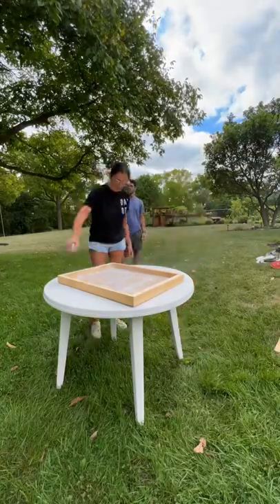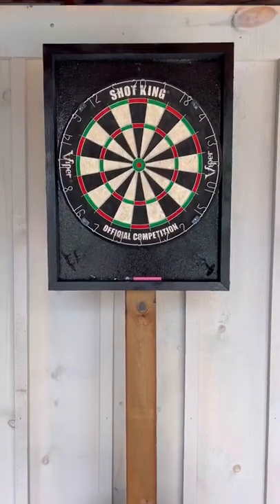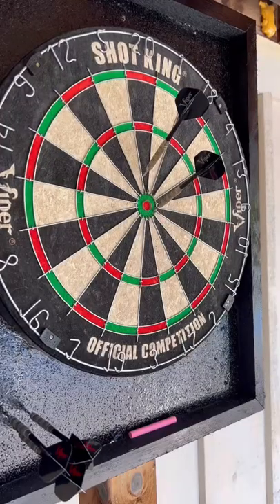Give it a coat of spray paint and fasten it directly to the post, and you just made yourself your own outdoor dartboard. It's simple, it's portable, and it's fun for the whole family.